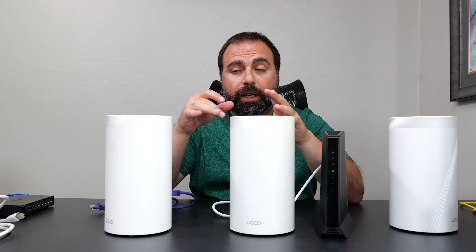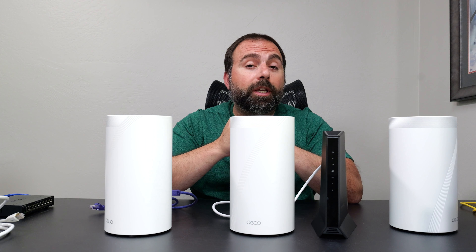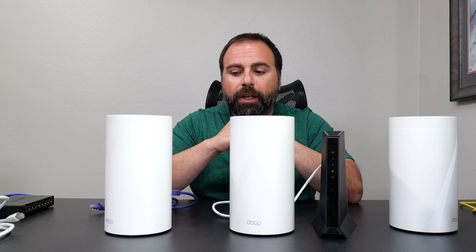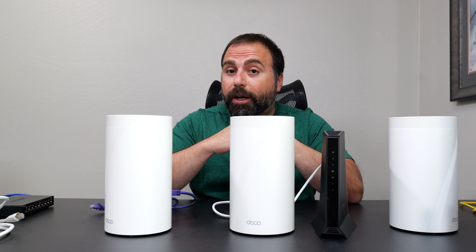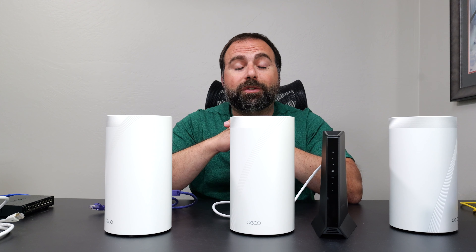The wireless backhaul speeds on the Deco BE85 are very, very good—genuinely incredible. It's almost as good as wired backhaul speeds from my testing at up to 5-gigabit speeds. It's ridiculous how fast it is.